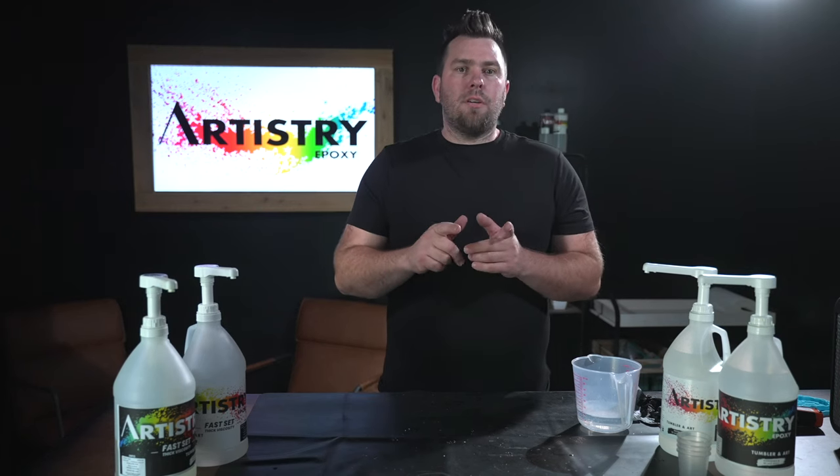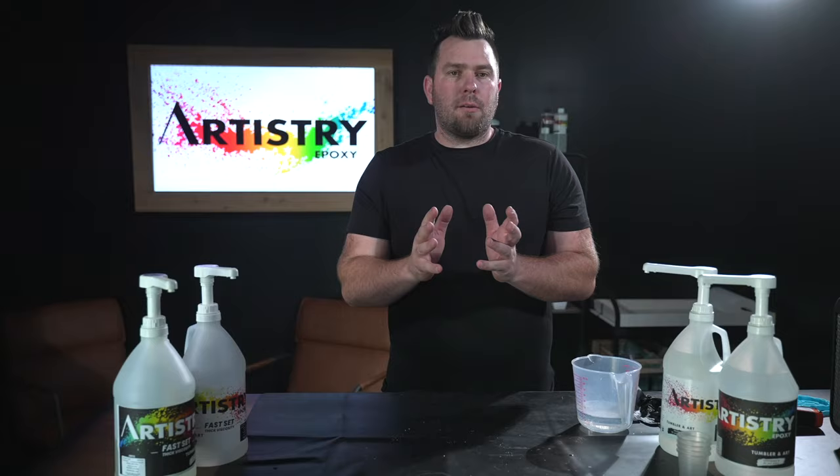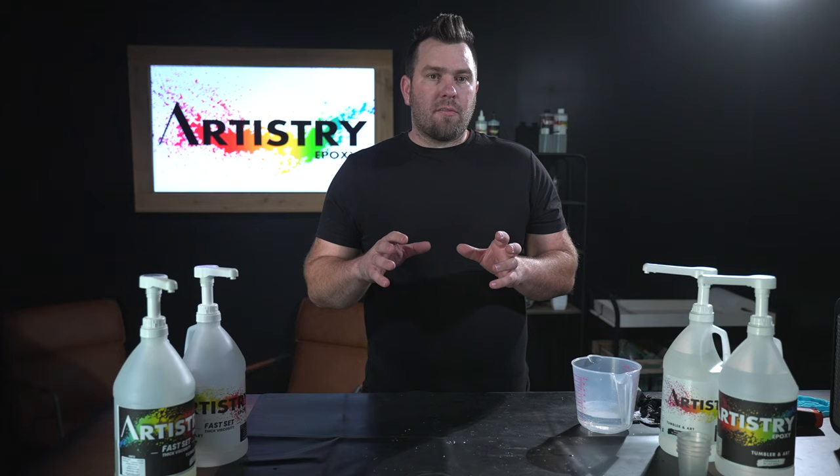In this video, we want to teach you the correct way — the do's and don'ts of mixing your epoxy. We have a couple different ways that we want to show you that will allow you to make sure that your epoxy is mixed perfect every time.